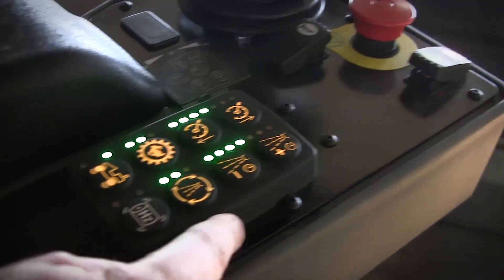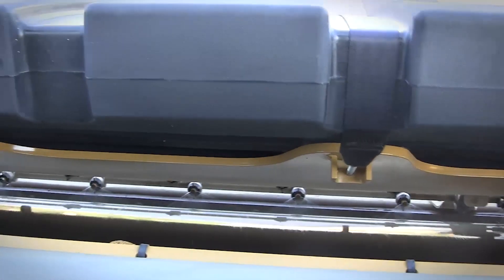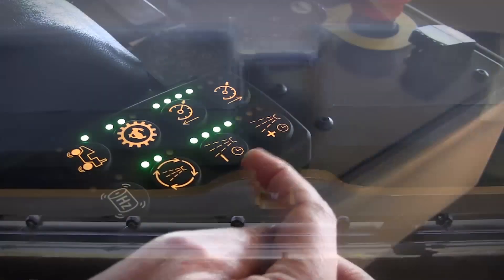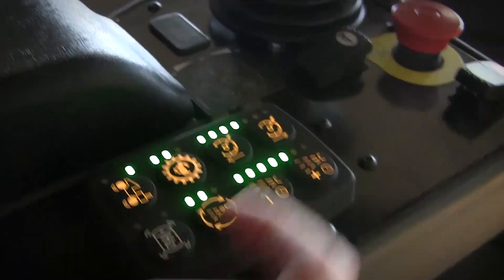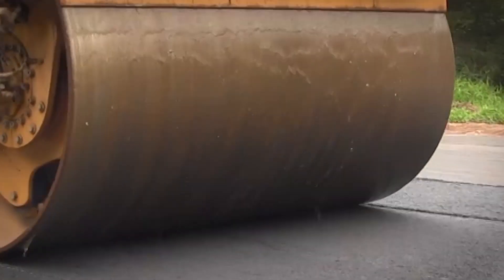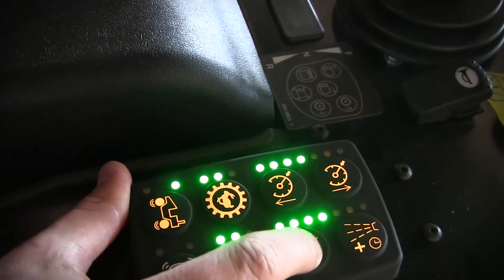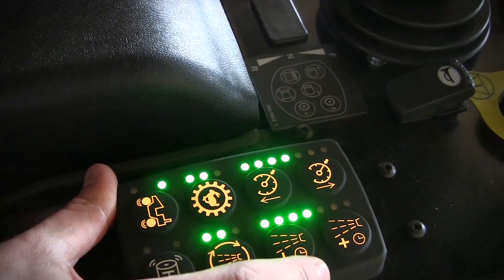The water spray system on Caterpillar rollers is an ECM-controlled system that has a specific on and off time. This on and off time is operator selected by these two buttons. To increase the spray time, simply press the increase button — it moves in five percent increments. Or if the water is spraying too much and you have too much drum water running down the front, simply decrease the water spray by pressing the minus or decrement button.